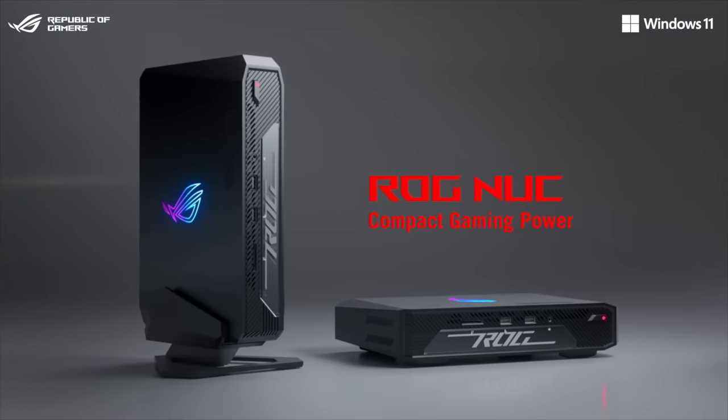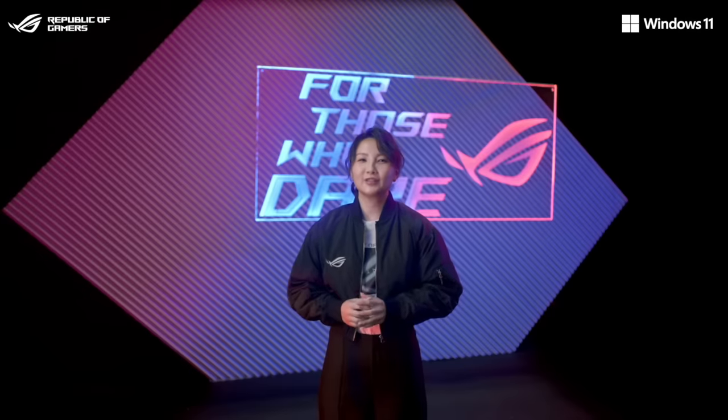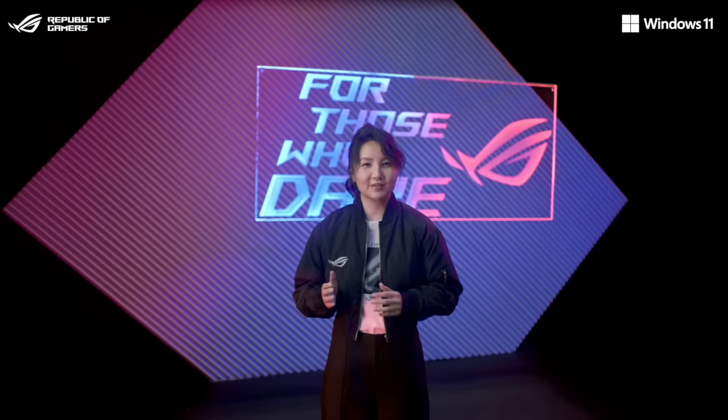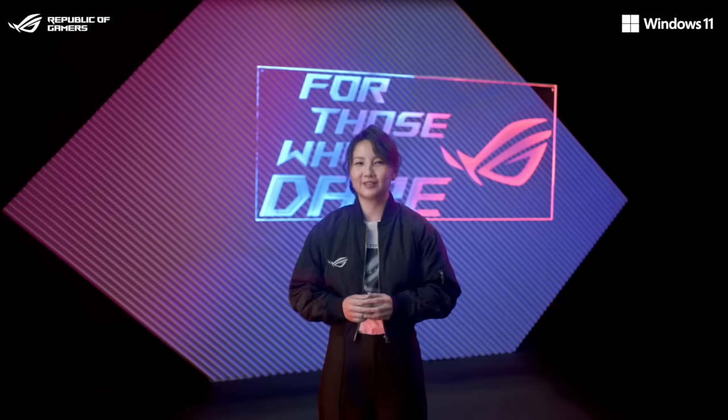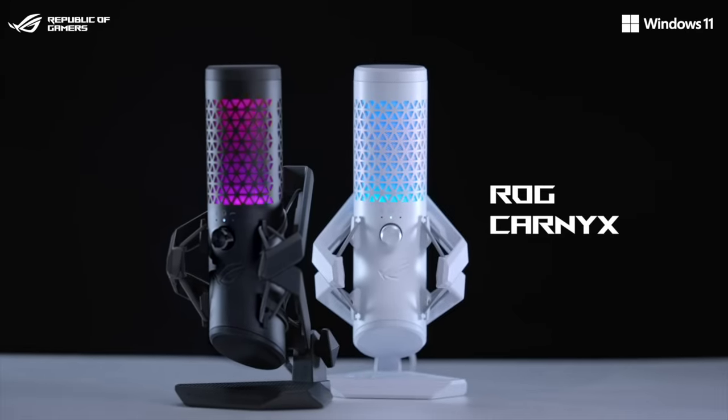Playing in style, whether it's in your office or living room, this small yet powerful solution caters to the needs of e-sports enthusiasts, casual gamers, and content creators. The ROG Carnix is the first studio-grade ROG gaming microphone.